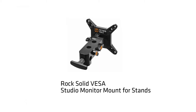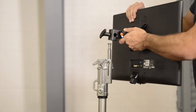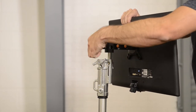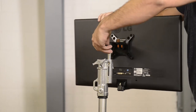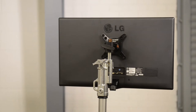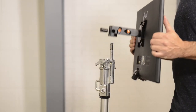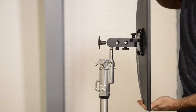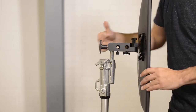The RockSolid VESA Studio Monitor Mount for Stands is ideal for mounting large monitors on traditional C-Stands with a 5/8 inch or 16 millimeter Baby Junior Pin used in many studios. The Studio Monitor Mount can hold monitors up to 85 pounds and will accommodate most all monitors available, whether new flat screen or older style monitors. The dual 5/8 inch 16 millimeter monitor mounting receptors are designed for easy rotation of the monitor from landscape to portrait, depending on the user's needs.